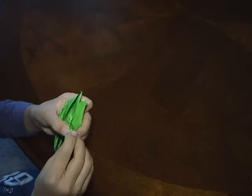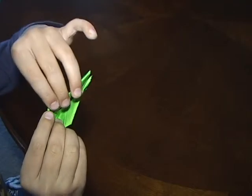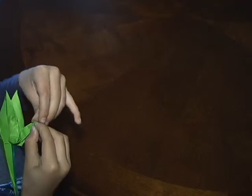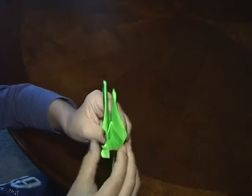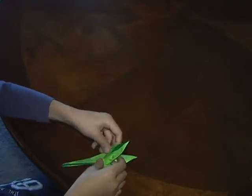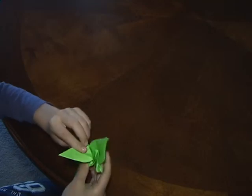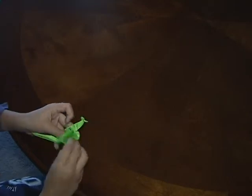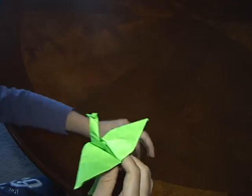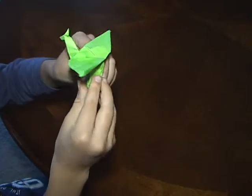And then you want to put your finger on the horn and just lift it up like this until you have something like this. And then you will fold these wings down like this, and then the other wing down like this, until you have something that looks like this with this long point.